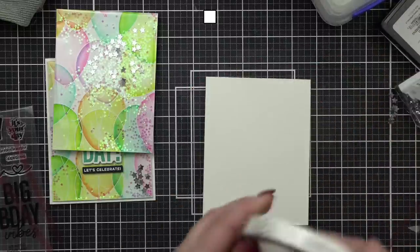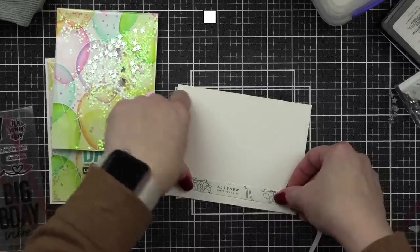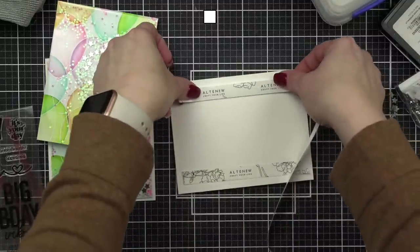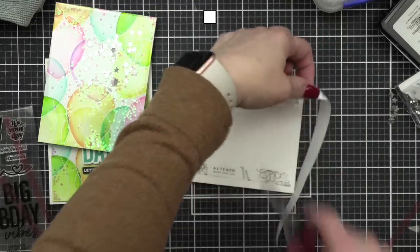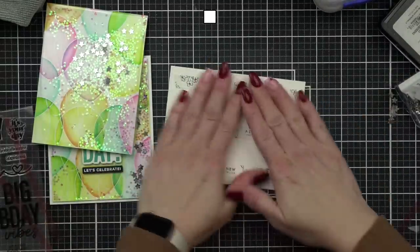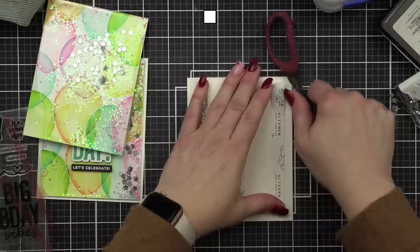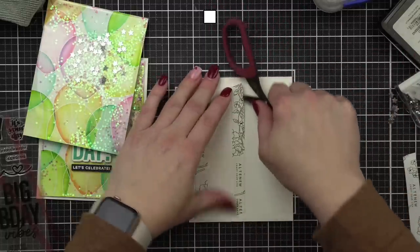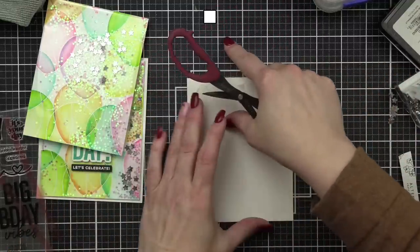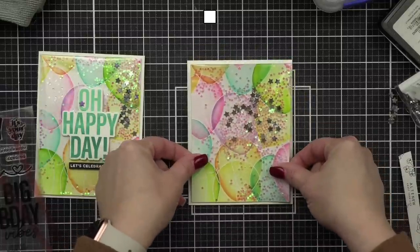Now I'm going to attach this right to my background using the Altenew tape — I love it, it's very strong. I don't want my shaker coming off. You could use the red line tape again. I love this because it's about a half-inch wide. Is anyone in the chat going to be doing the Altenew mindfulness retreat classes the first weekend in March? I'm doing two classes — very excited!